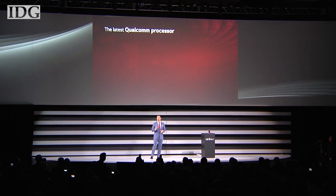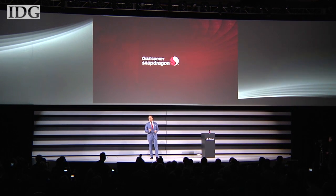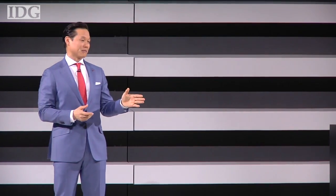The G-Flex 2 is the world's first officially announced smartphone powered by a 64-bit octa-core chipset. With the LG G-Flex 2, you can recharge your battery from almost 0% to 50% within about 40 minutes — that's almost half the time it takes most phones.